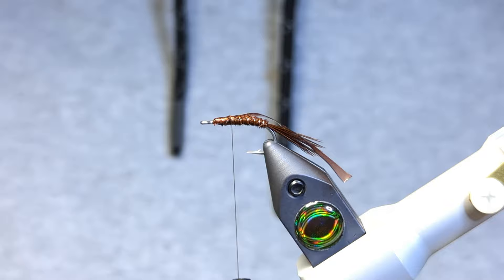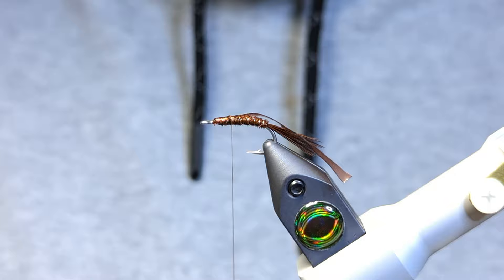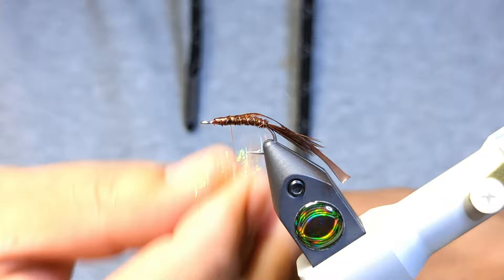Now we're ready for some dubbing. I'm going to go with this burnt orange prism dubbing. Go nuts with the colors — orange, yellows, blues, pinks — steelhead love these bright colors.